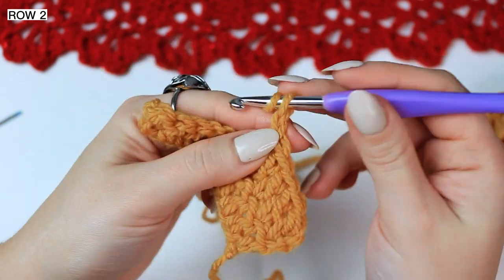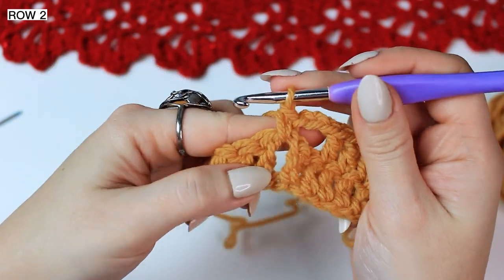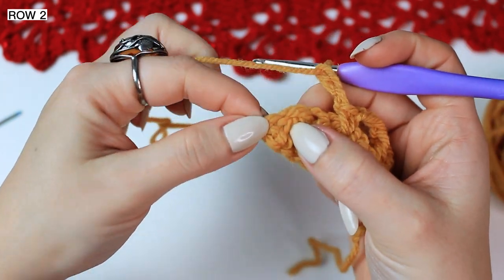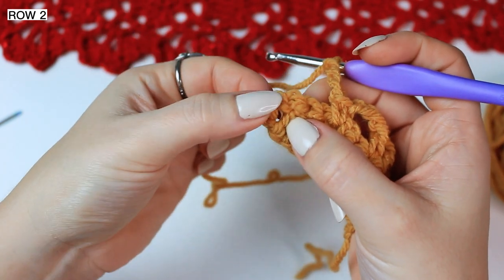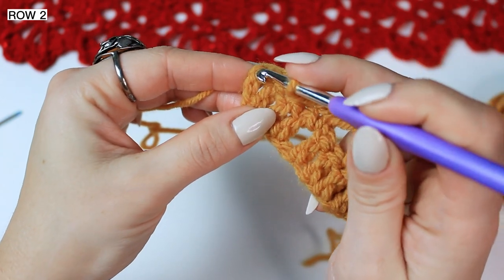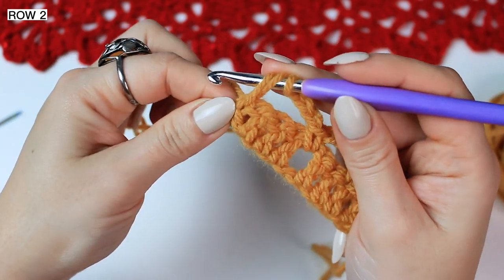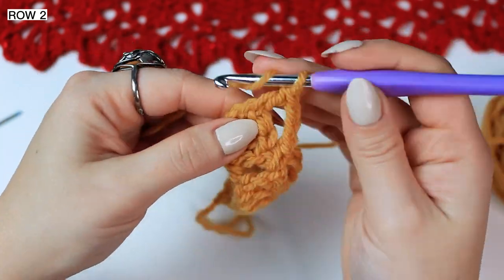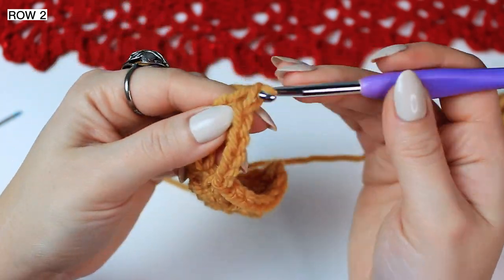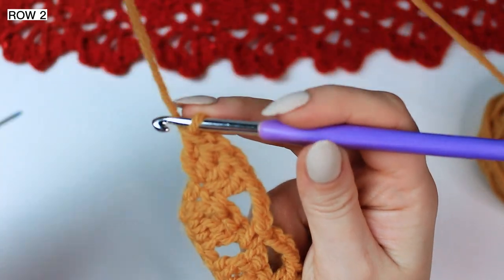Now chain 3, and then single crochet into the chain 1 space. Chain 3, and now work 4 double crochets into that chain 2 that we left at the beginning — not into the space, you want to choose one little stitch right at the end, the second chain or the very first chain you can find. Go into that chain and work 4 double crochets into the same chain space. So 4 double crochets into the same stitch — it can be any stitch in the corner.